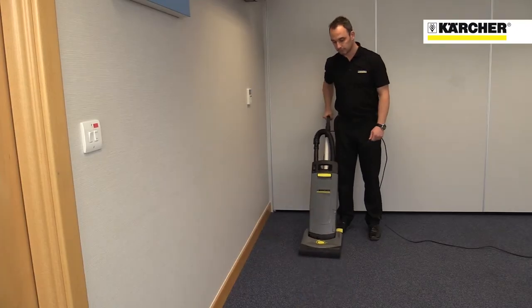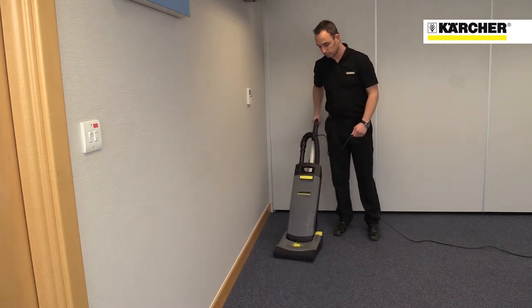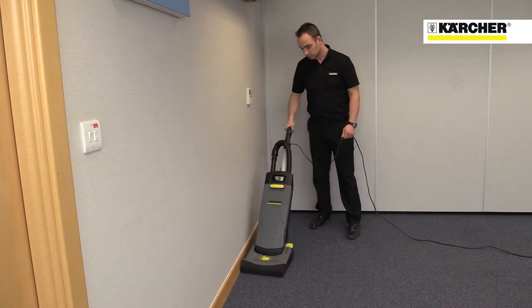This is Kärcher's CV31 upright vacuum cleaner for professional use. This lightweight machine is really simple to operate, store and move around.